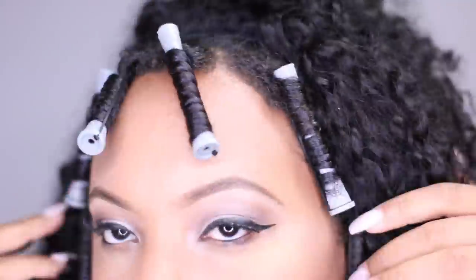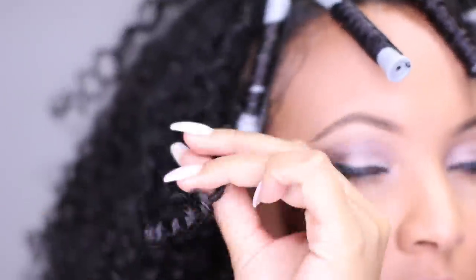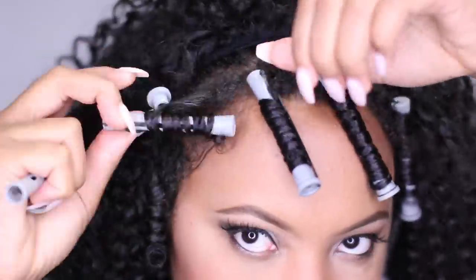I'm going to sew down the front of my hair so that it's nice and secure. Then I'm going to take out the perm rods, unravel them, and blend them in with the rest of the wig.